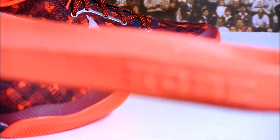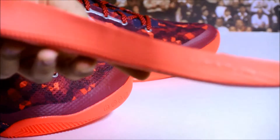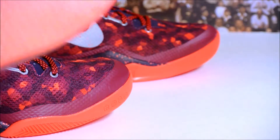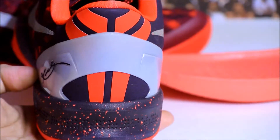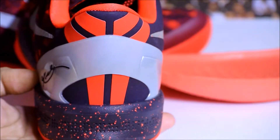On the inside you get a standard Lunarlon insole — it says Kobe on one side and Lunarlon on the other. Really comfortable. If these ever go flat you just go on Nike ID and buy another pair. On the back of the heel counter you see a full Kobe logo — some Kobe's don't have a full logo, you need to purchase the socks to complete the logo.